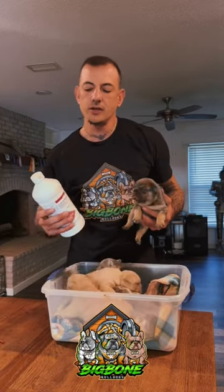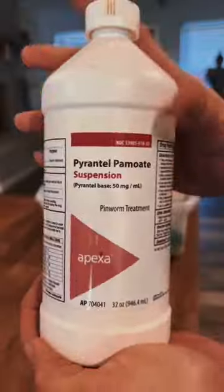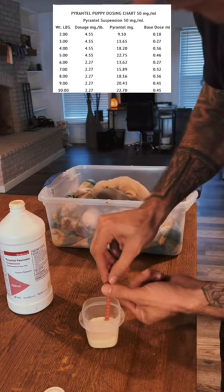I'm going to show you guys how to deworm your puppies with Pyrantel and a 1ml syringe. Both of these you can get off of Amazon. Of course, read the instructions on the bottle, but I attached a weight chart up top that you can refer to.